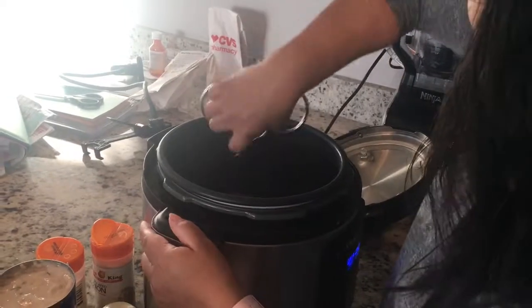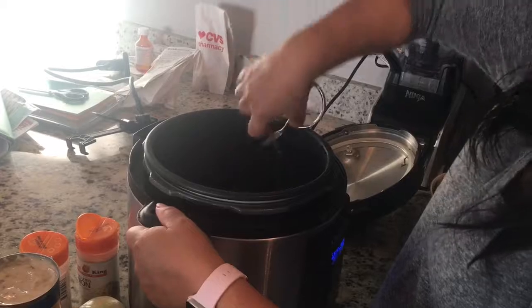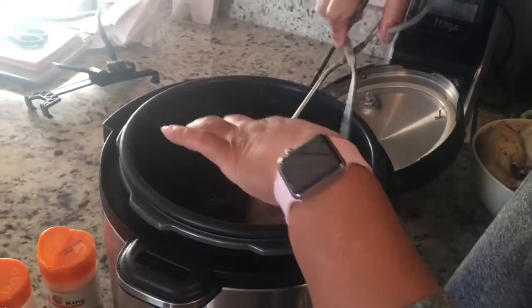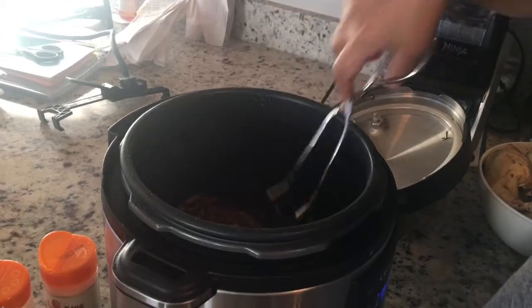Okay, so now we're gonna be checking that our meat is brown. Can you come and see it closer? You guys can see how brown it is now — so we're ready. I'm gonna go ahead and put both pieces in.